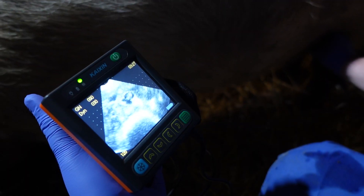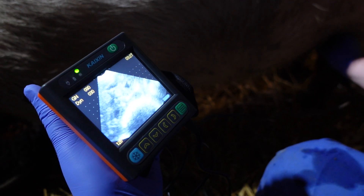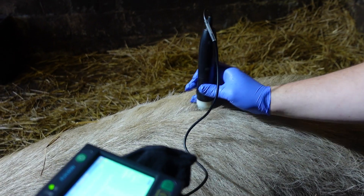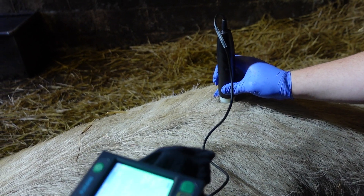As well as clear, easy to identify images, it also operates at just the right frequencies for more tricky animals to scan like pigs. We tested the MSU3 on some pigs in Surrey and again found it very easy to identify the foetuses, and the back fat feature is also a real bonus to pig farmers.